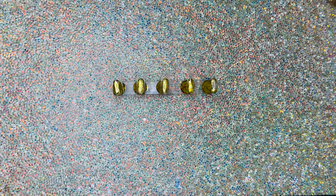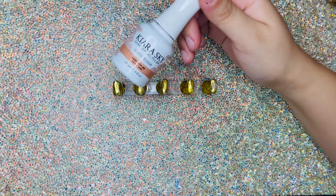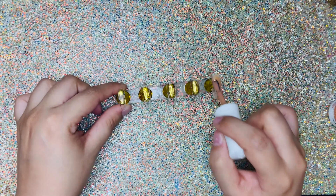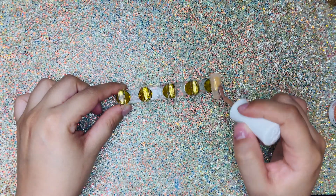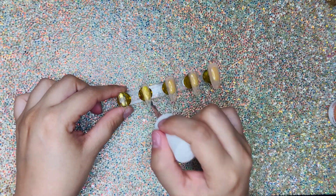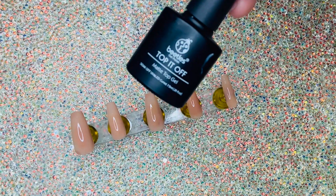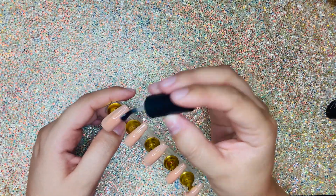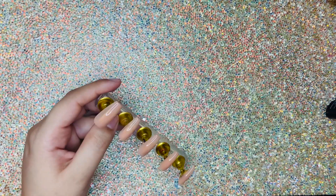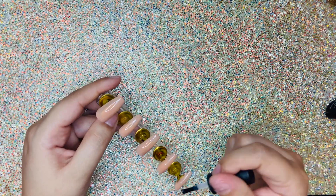Hey guys, I'm going to be showing you how to draw a butterfly on your nails today. I'm gonna start by applying a nude color on my nails — this one is currently my favorite nail polish. I'm gonna be applying three coats, curing them, and then applying a matte top coat.